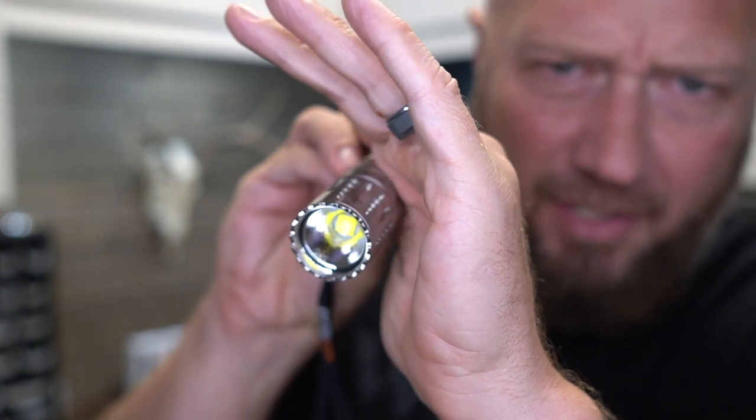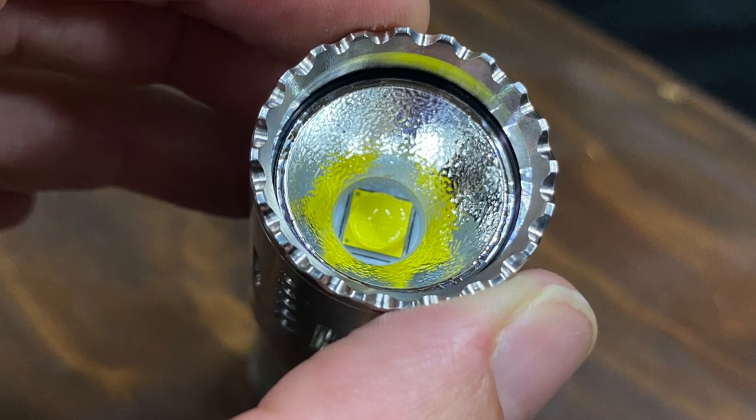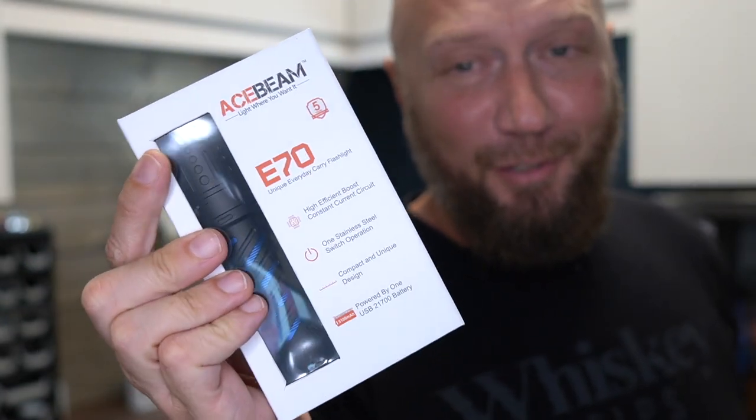And I know it's going to be a little hard to see here — I might have to roll in a picture of it — but that emitter is an XHP 70.2. Look at the size of that thing. Now this one here is 4,000 lumens, but I'm actually giving away another one, still sealed up, and this one is 4,600 lumens.